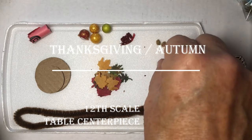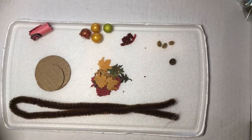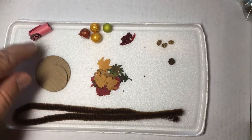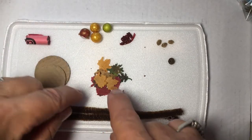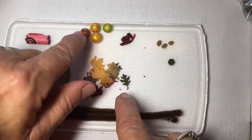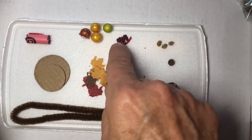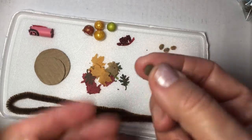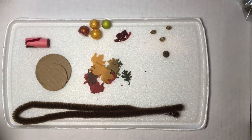These are the bits we're going to need to make the Thanksgiving centerpiece: some brown pipe cleaner, a couple of circles, cardboard, a piece of crayon, some cut-out leaves, some star foam balls, a little bit of glitter decoration pulled from an old centerpiece, a little acorn, and some little walnuts.